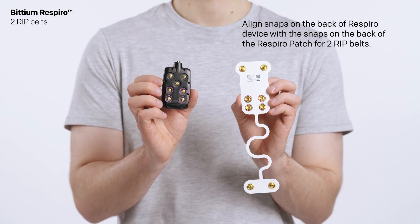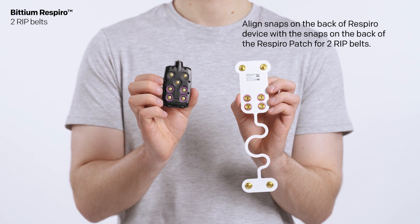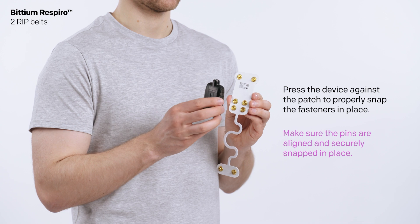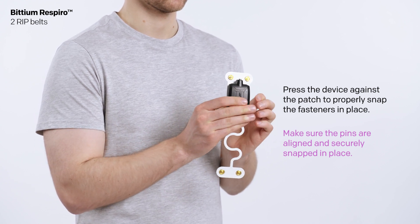Align the snaps on the back of the Respiro device with the snaps on the back of the Respiro patch for two RIP belts. Press the device against the patch to properly snap the fasteners in place.